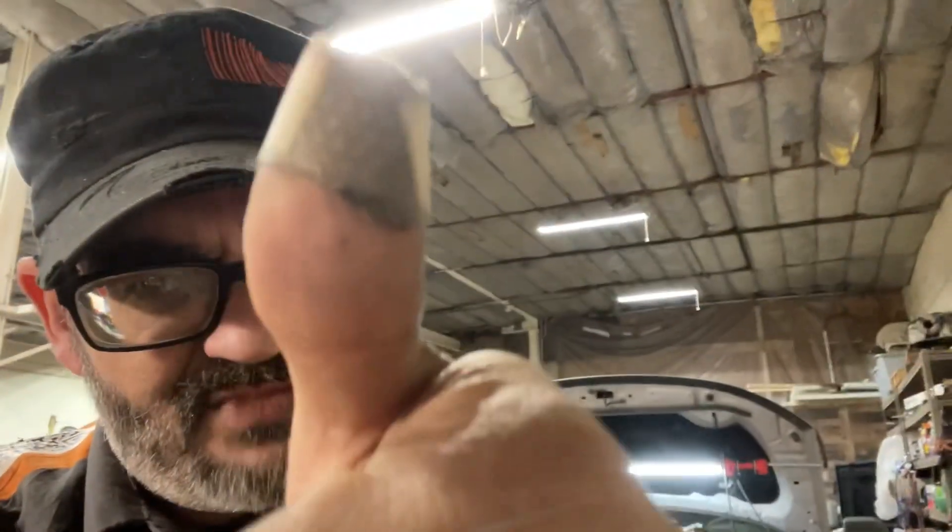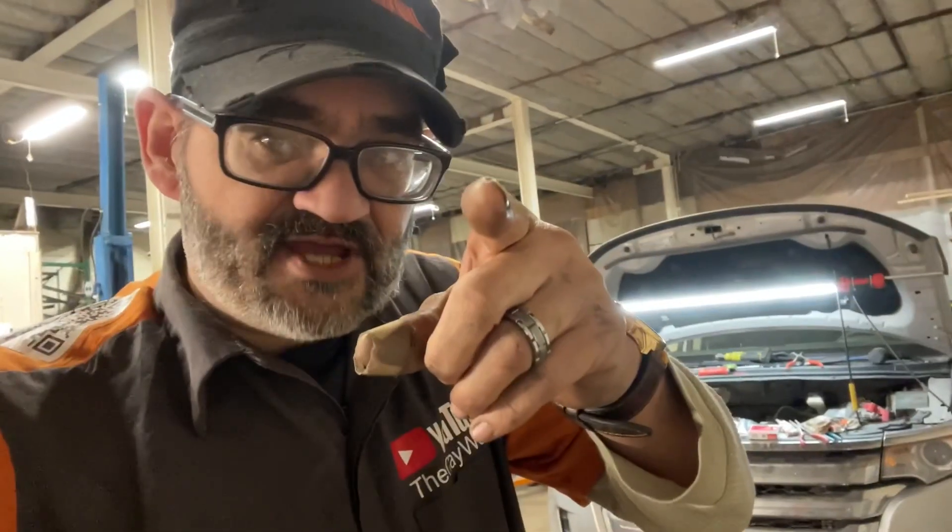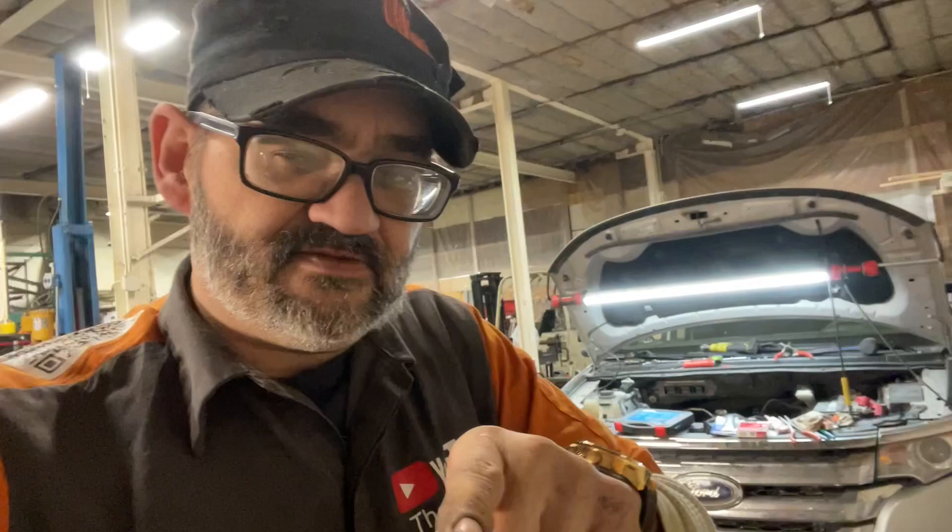Remember, if anyone else can do it, I promise you, no matter what it is, you can do it too. Please consider subscribing, clicking the notification, sharing my videos, and giving me them sweet old thumbs up. Don't be the next to them — be the very first to you. God bless, folks. Have the best of days.